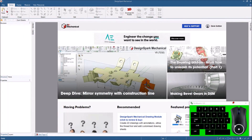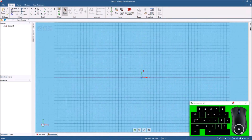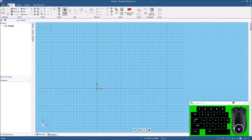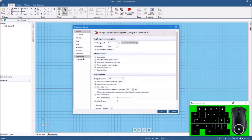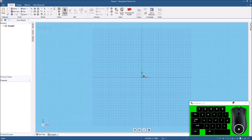I've got DesignSpark Mechanical open here and I'll start out by hitting File, New, and then New Design. I'll hit Plan View to get a straight-on look at it. I also want to change this to Metric, so I'll come down here and hit DesignSpark Options, come down to Units and change this to Metric. Then we can get started drawing this little part.